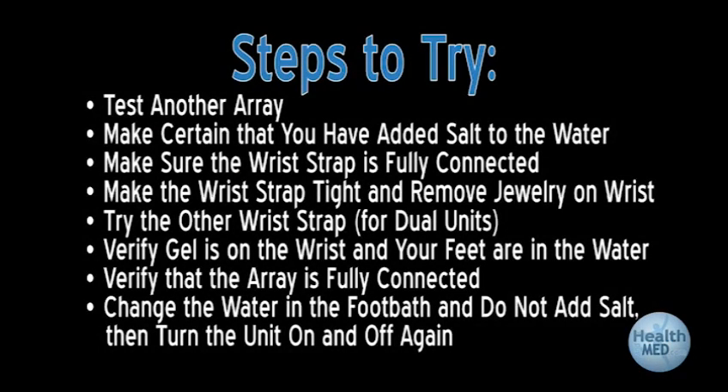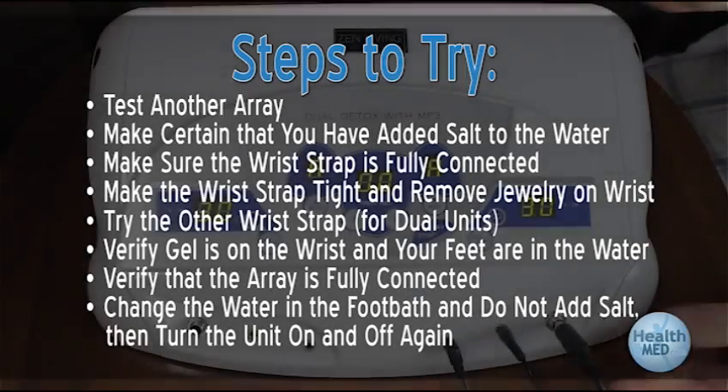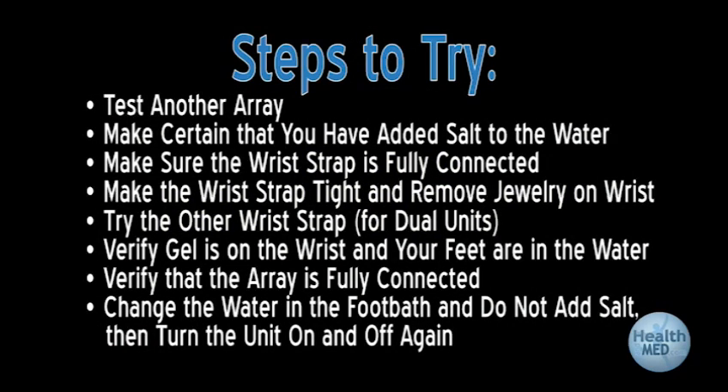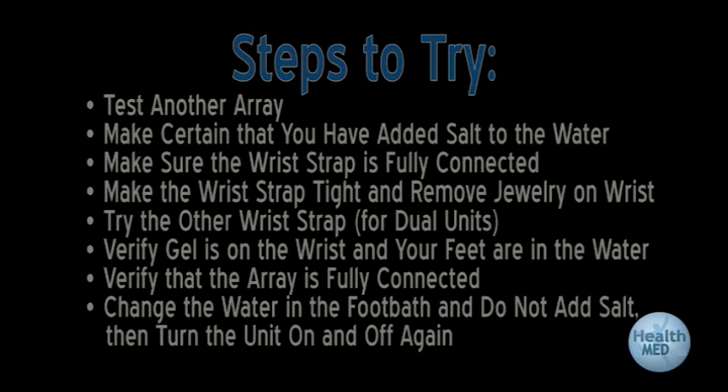Make sure there is no jewelry near the wrist strap. Make sure the wrist strap is adjusted fairly tight around the wrist. For dual units, check the other wrist strap to see if this fixes the problem. Verify that gel is on the wrist and that your feet are in the water. Verify that the array is fully plugged in and not showing any of the metal tip. Change the water in the foot bath, do not add salt, then turn the unit on and off again.